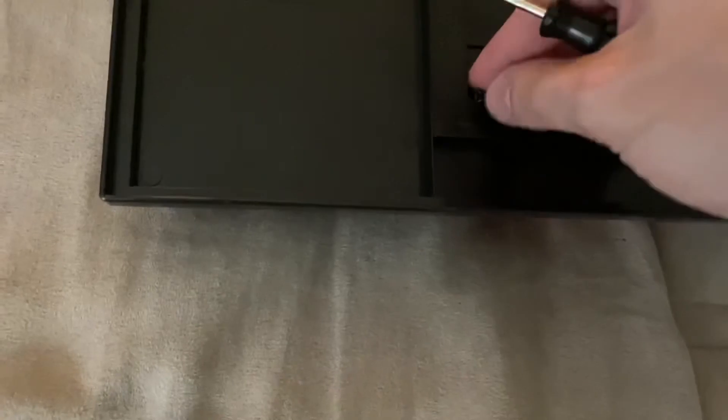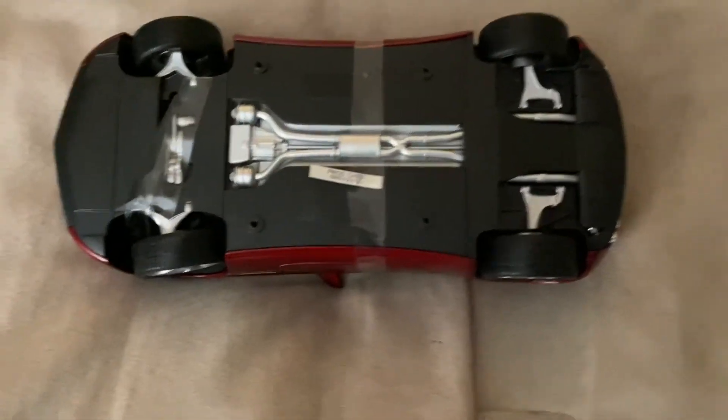First we'll unscrew it from the base. You can see it says production date August 1st, 2013 — I never noticed that before on a Welly model. That's actually really cool. Here's the model off the base; next we'll take off these straps.